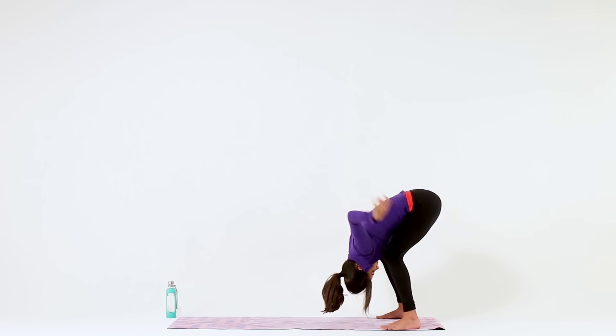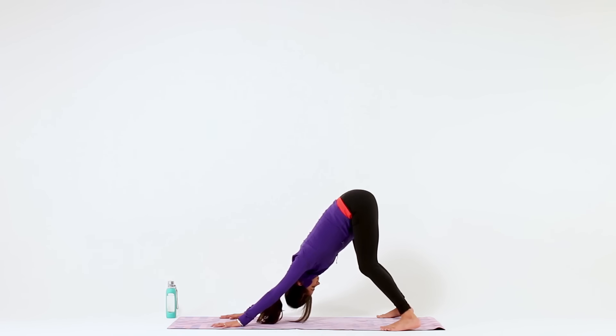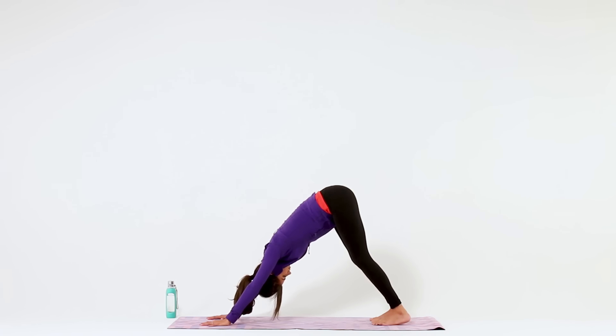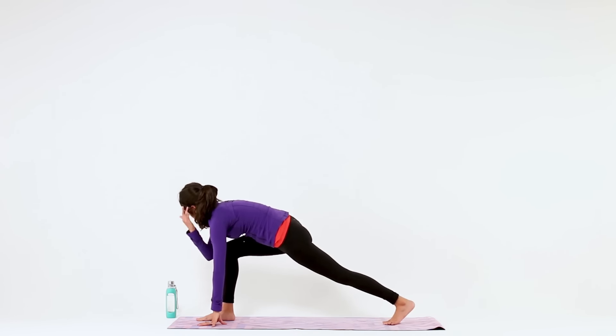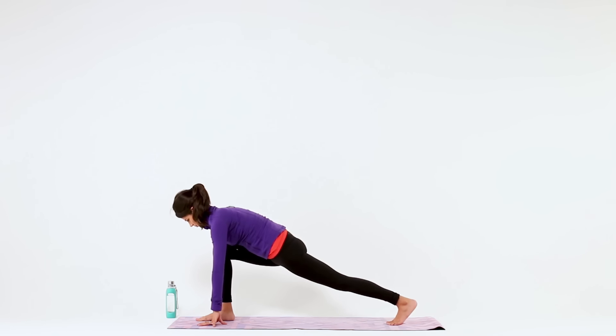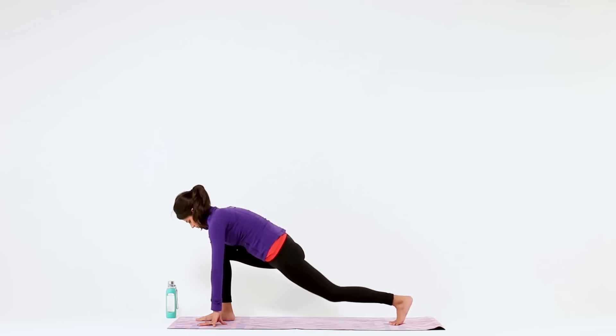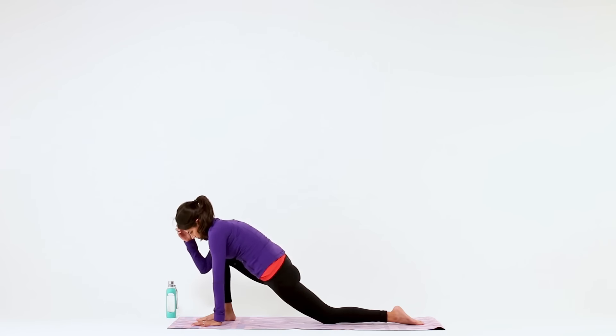Gently release your chest expansion and walk your hands forward, coming back to Downward Facing Dog. From here, step your right foot towards the top of your mat. If you need to, grab your ankle with your hand to pull your foot up so that your knee is stacked above your ankle. Then lower your back knee down to the mat, and with your hands on both sides of your front foot, just sink into your hips. No need to push or force anything here — this is enough of an opening to relax into and breathe.